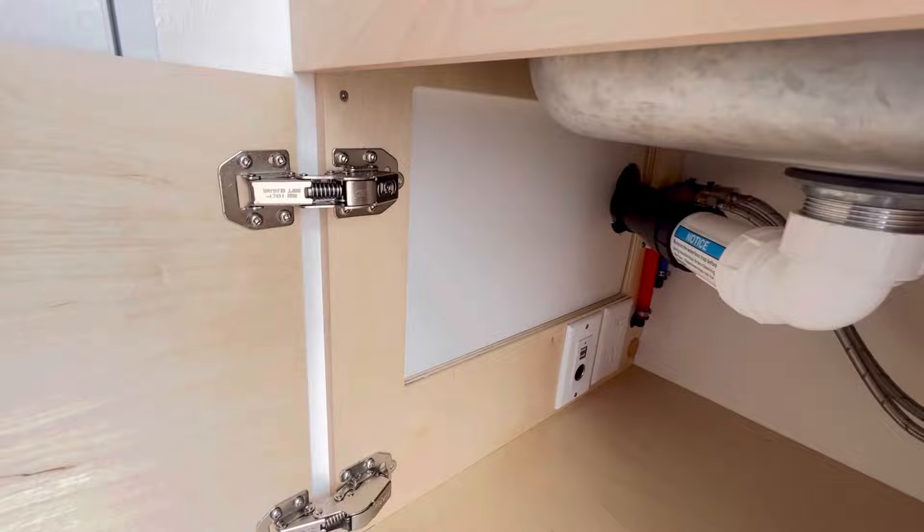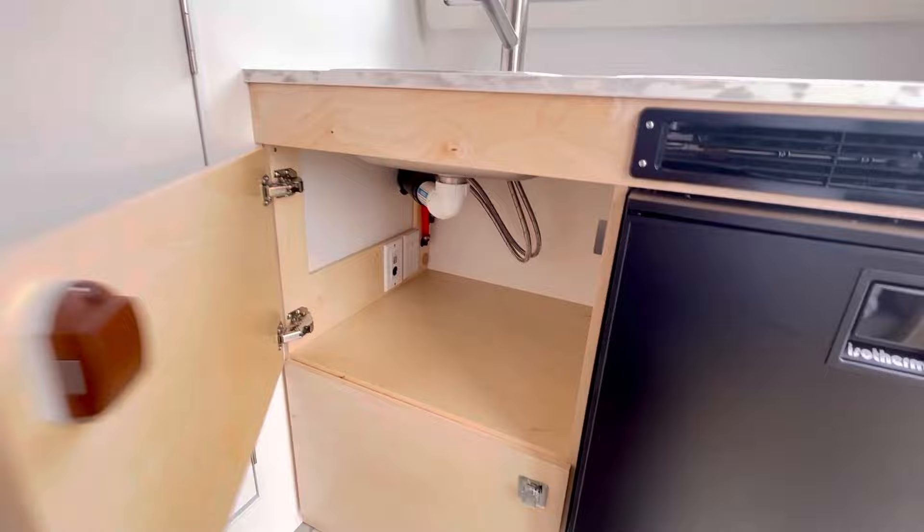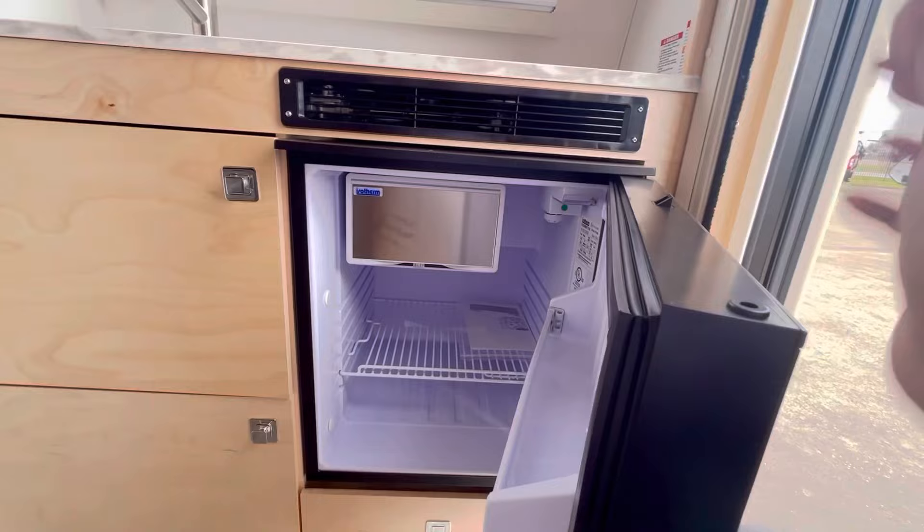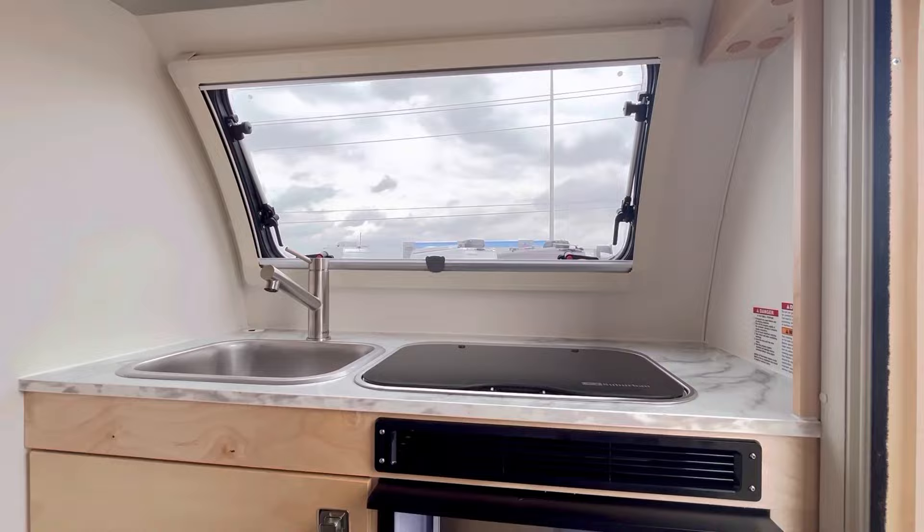There's not a bunch of plumbing hanging down in there. Down here — oh yeah, more space down here. You've got a 12 volt fridge with a small freezer. It's a small freezer, but you can get some small freezer bags and put some frozen blueberries and vegetables and bring that. It's kind of fun when you're out on the road to stop at a local grocery store as part of your excursions.